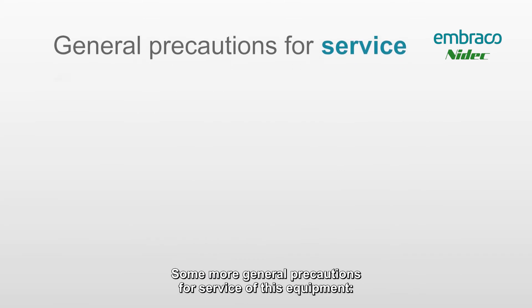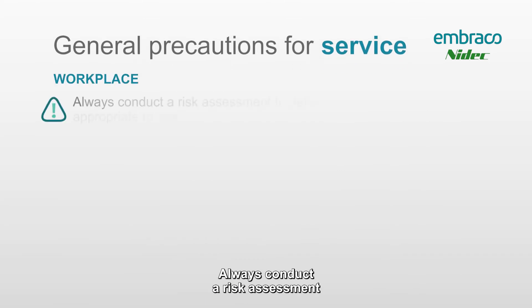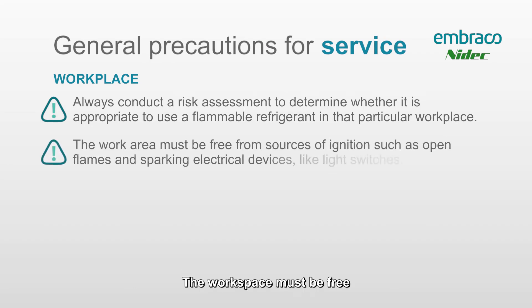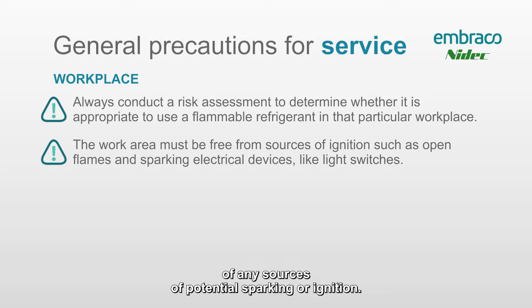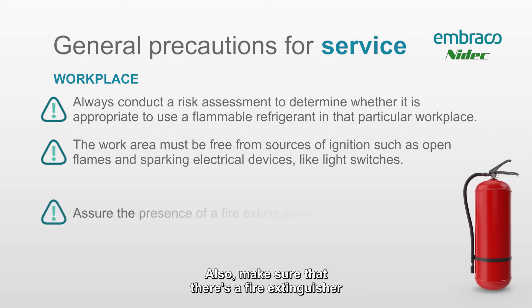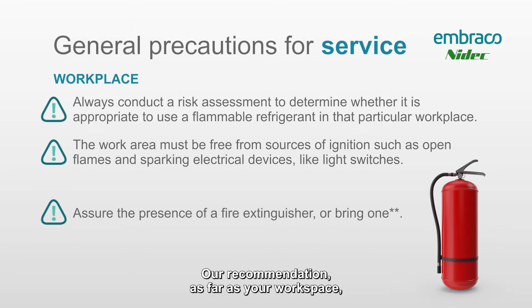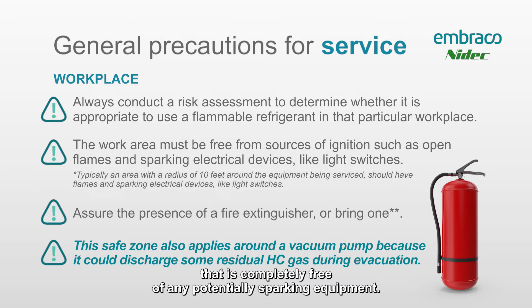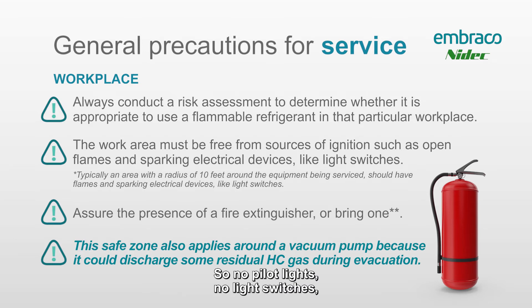Some general precautions for service of this equipment: always conduct a risk assessment to determine whether it's appropriate to use a flammable refrigerant in that workspace. The workspace must be free of any sources of potential sparking or ignition. Also make sure there's a fire extinguisher in your work area just in case. Our recommendation is to have at least a 10-foot radius around the equipment being worked on that is completely free of anything potentially spark-producing — no pilot lights, no light switches, no switches of any sort that could potentially produce a spark.